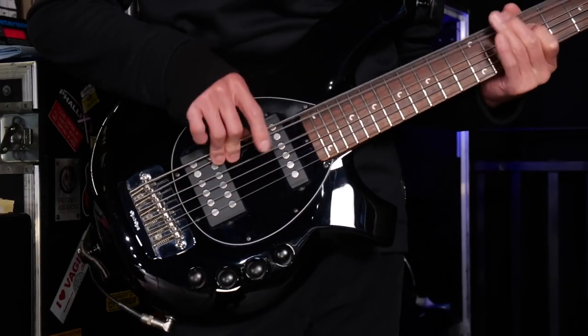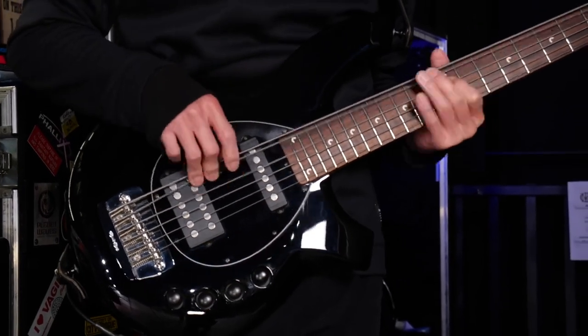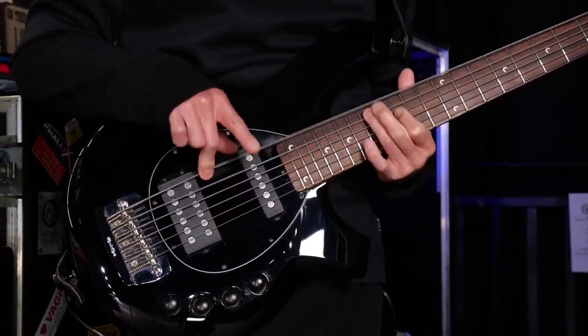That riff — a version of it originally came in as a John Myung riff idea. He was playing it on his high G string or D string, and it just had a different kind of sound. On the bass guitar up that high, it doesn't really sound like a heavy riff. It almost just sounds like a line.